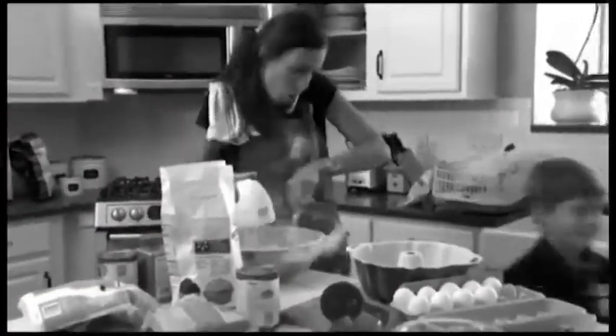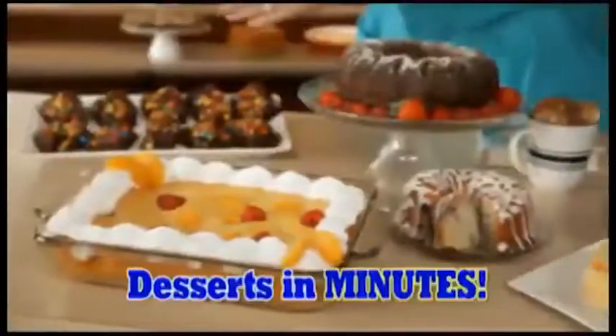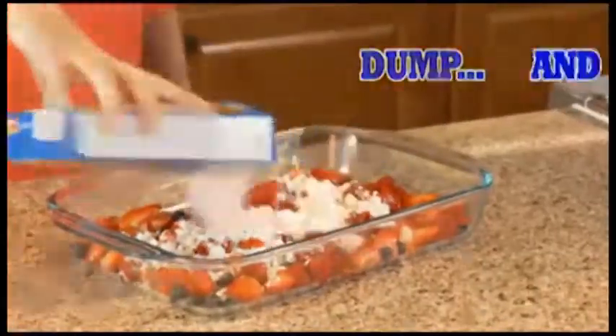You love delicious dumps, but homemade desserts can be complicated and take so long to make. Hi, Kathy Mitchell here with my new dump cookbook. Get measuring — now you can easily make homemade dumps in minutes. It's as simple as bake and dump.